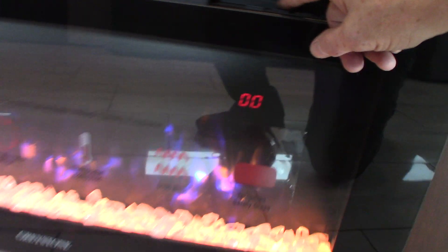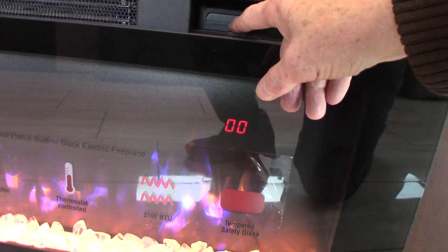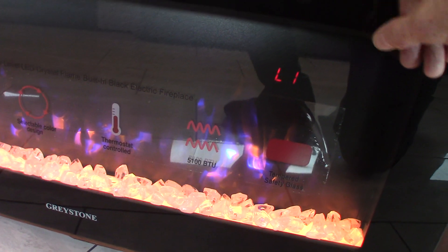Here you can see zero-zero, then low and high — that's the fan speed. It does have a fan in it and it really kicks out the heat. You can also change some of the other features on it — you have a timer and that sort of thing.